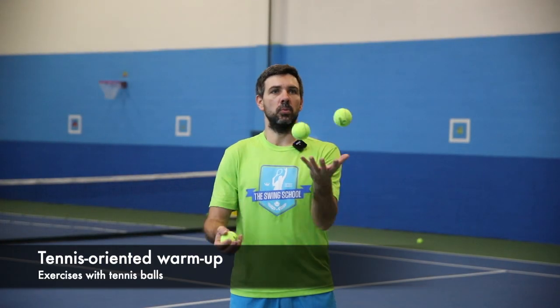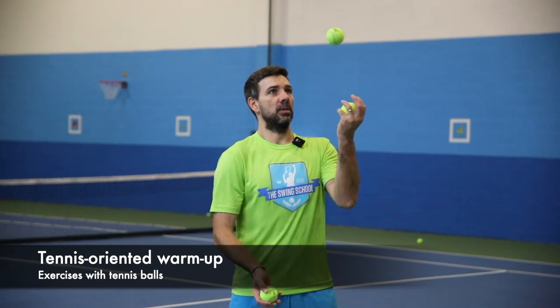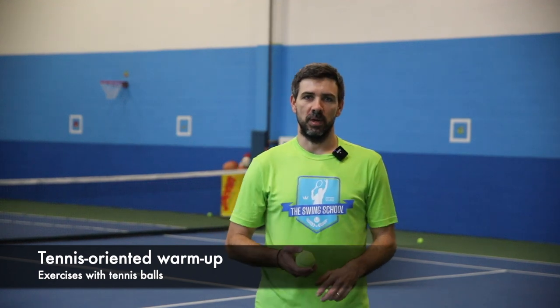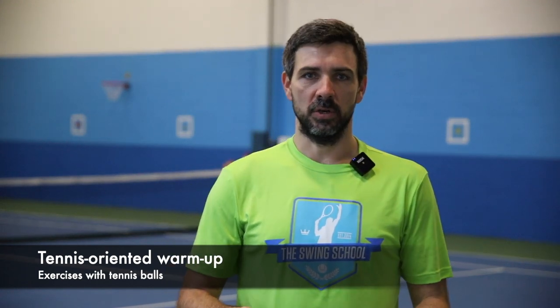Hi guys, so today we're gonna spend some time working on tennis-oriented warm-up, and it's very important for tennis players. You're gonna warm up all your muscles and be ready for more tennis-specific warm-up. Tennis-oriented warm-up includes a lot of agility drills and a lot of coordination drills.